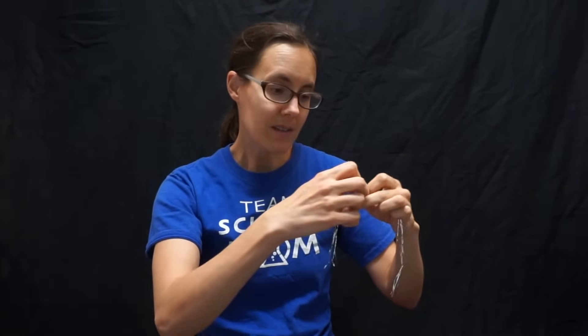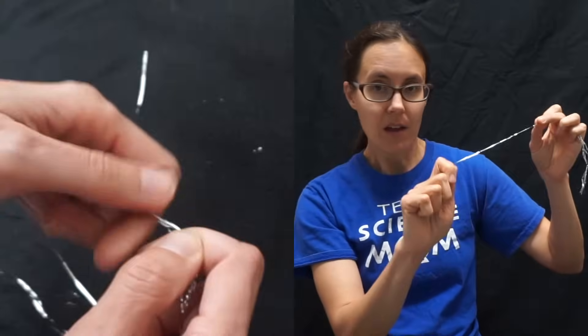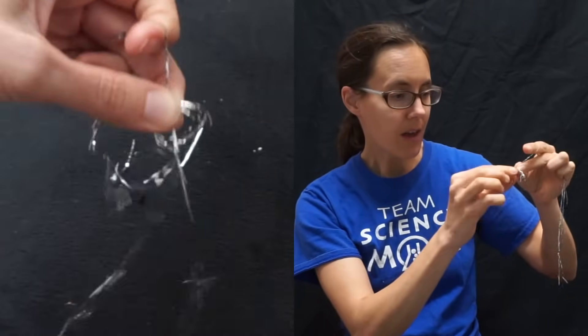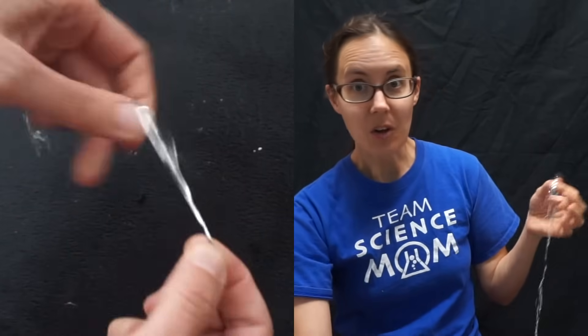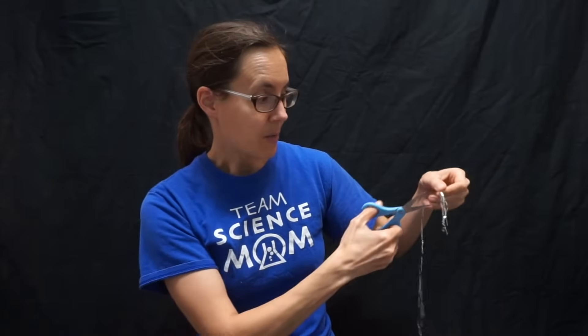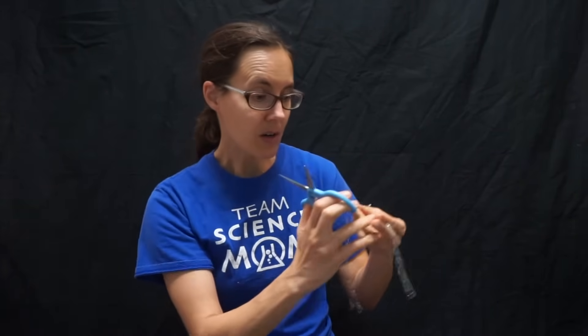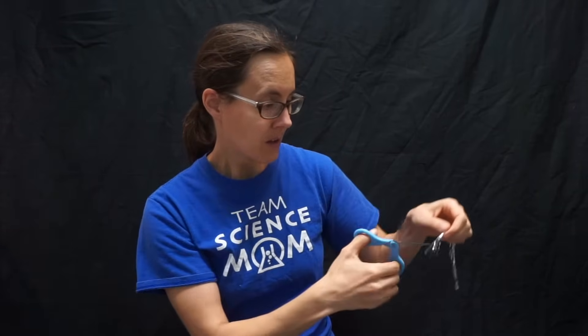That's a good length for a tinsel orb. Now if you tie your knots carefully you'll be able to make two orbs out of one set of strands. You want to tie another knot and then go down and tie your last knot, and then you're just going to trim off the excess tinsel. Here is one tinsel orb — and trim off the ends — there's our second tinsel orb.